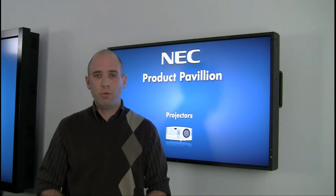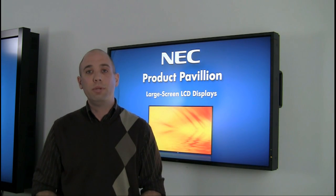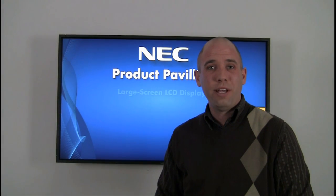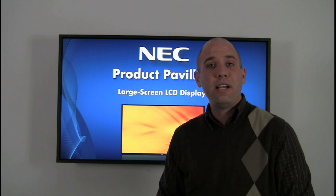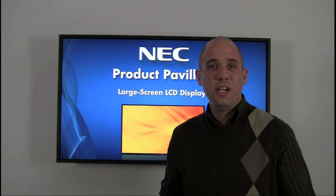Our NEC option slot offers future proofing for your display as well as a place to install your single board computer. Along with future proofing our large format displays, the NEC option slot provides a place for you to insert a wide array of media type devices.